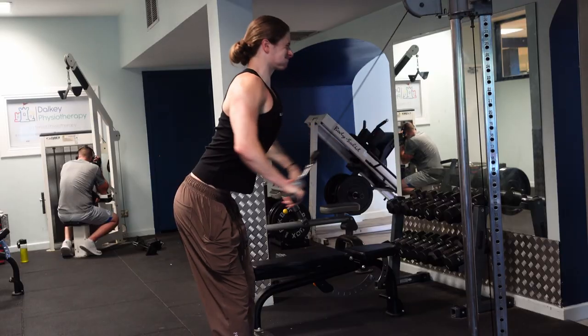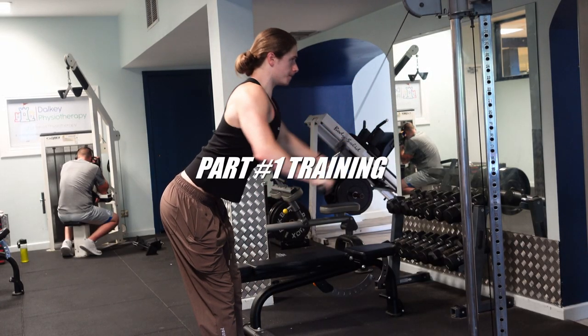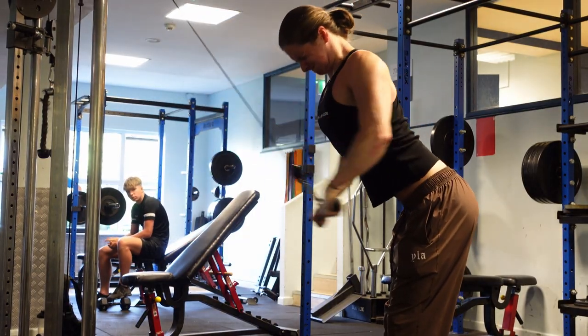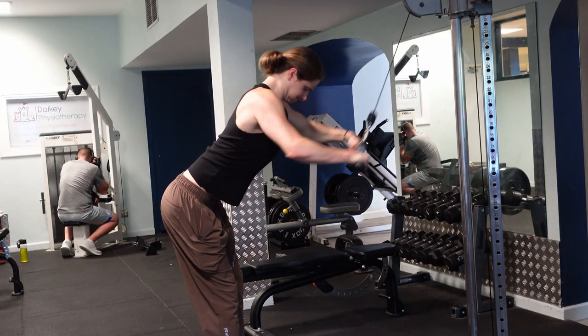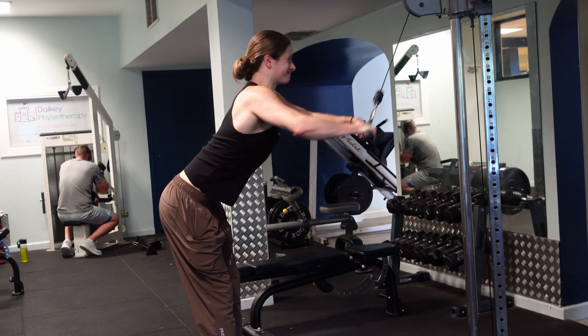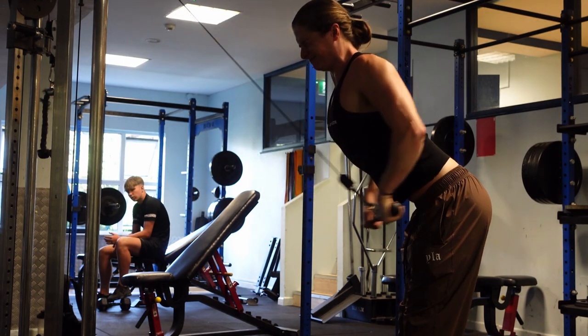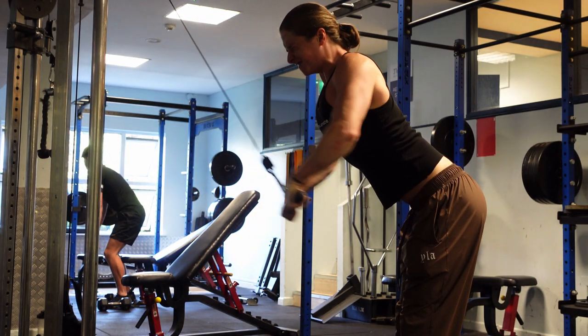We are going to get started on back right now — first you got to get warm. Our lats are nice and warm, so we're going to do some pull-ups outside as our first main exercise. I honestly think that pull-ups are one of the hardest back exercises, so I like to put them at the beginning of the workout to get the most out of them.